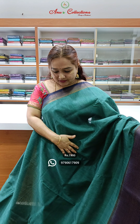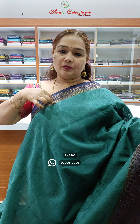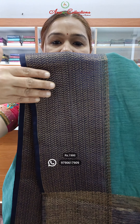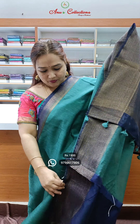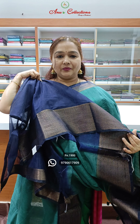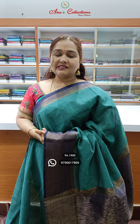Lovely colour — nice blue and grey colour mix, short border with 2 inch golden zari woven border and 4 inch body. Half-short chin pallu, simple pallu, short pallu and this is the blouse. Contrast blue colour, navy blue colour blouse. Priced at 1900.